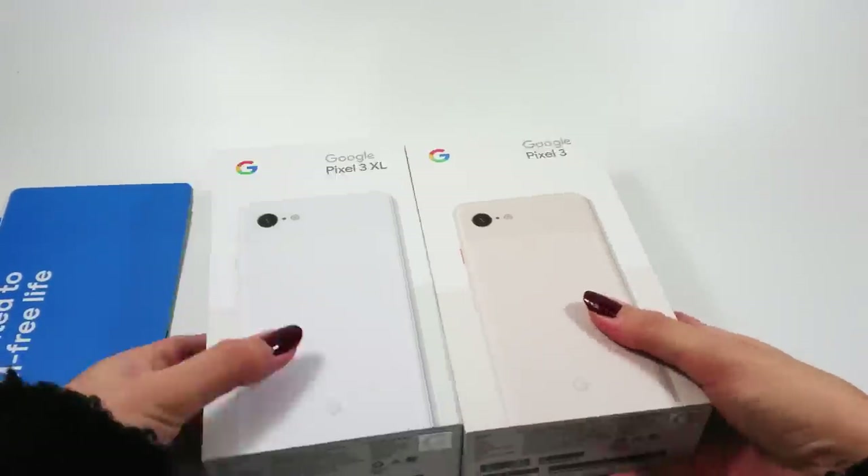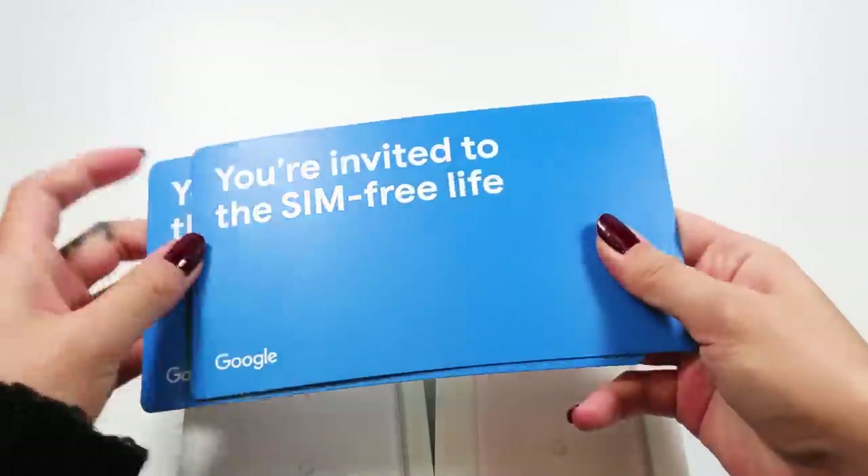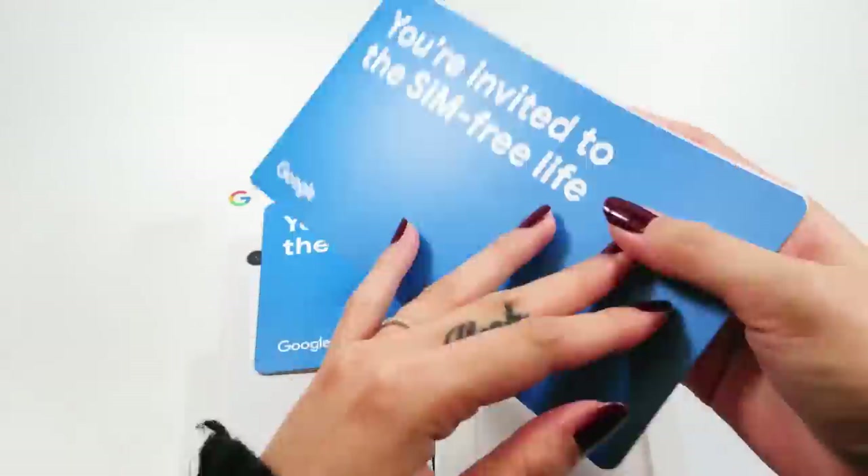Hello, welcome to unboxing tech video. Today we will be unboxing and checking out Google's newest flagship devices, the Pixel 3 and Pixel 3 XL.